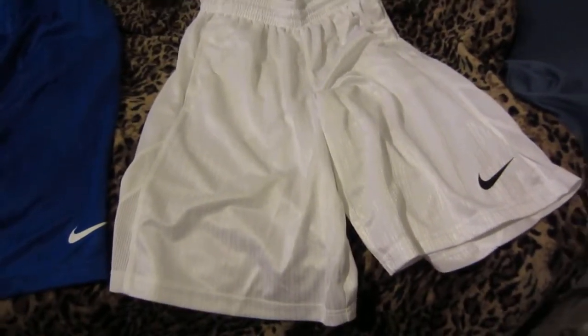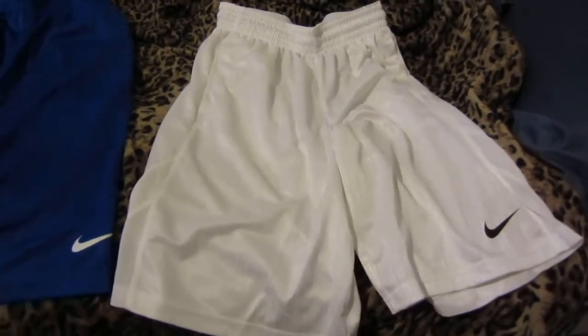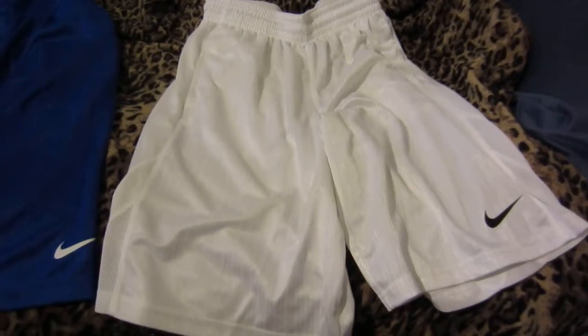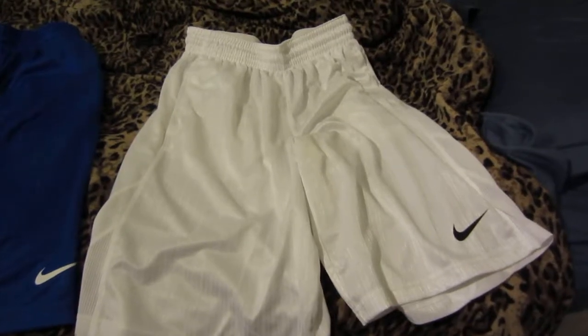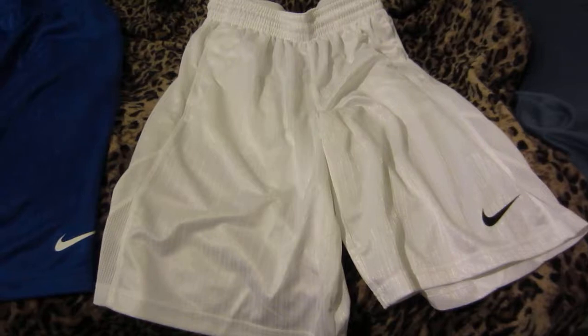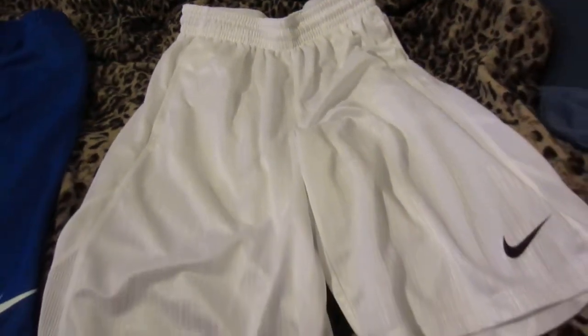I'm going to show my Nike Layup Shorts collection. These are basketball shorts — all three pairs are official. This is the medium size, a white pair. I forget the exact name, something like 'city and white,' but as you can see there's a nice shimmer and shine to them. I don't have the tag on them anymore because I have worn them a little bit.